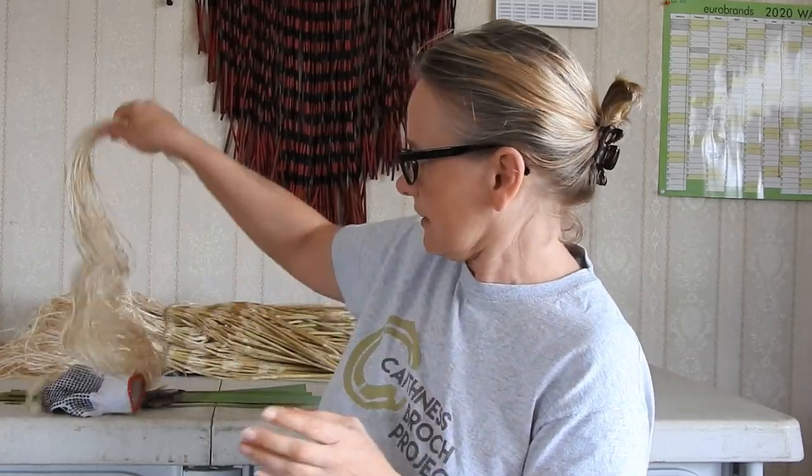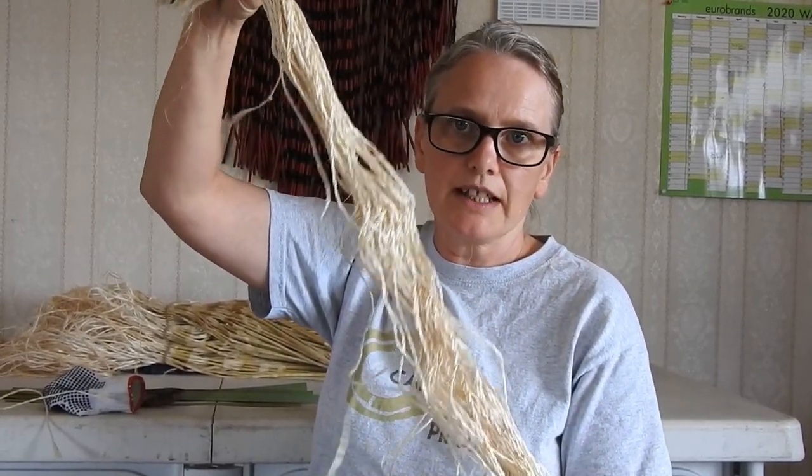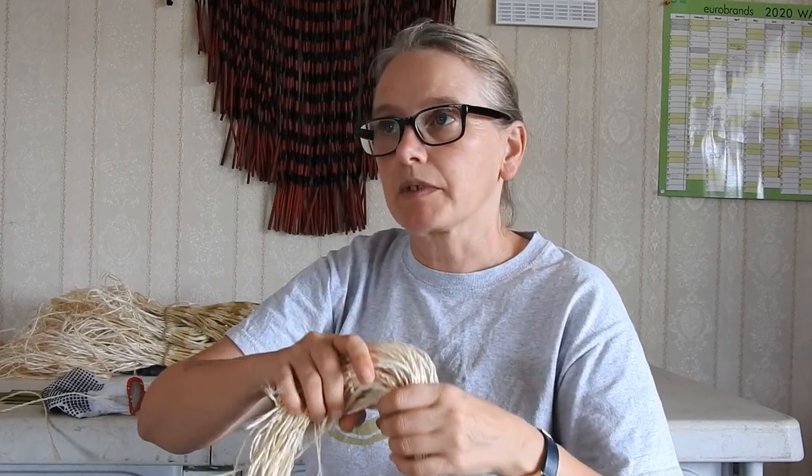On the topic of muka: it all depends on the variety of flax. Not every single one strips very well. There are some that strip well for muka but not good for piu piu, or the other way around. There is a persistent rumor that all black-edged bushes have a lot of muka in them and are good for all sorts of weaving — not true. There are plenty of black-edged bushes where you can't strip it at all. The membrane on the outside of the leaf just sticks, or it's too fine.